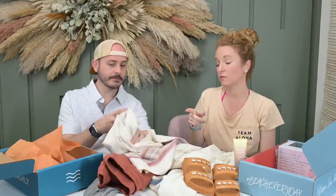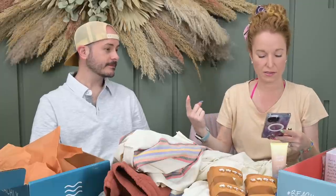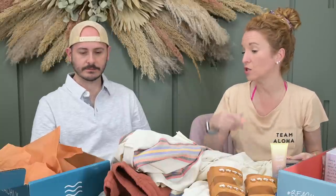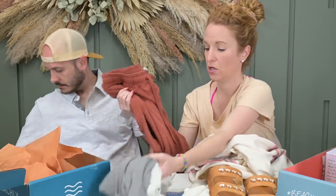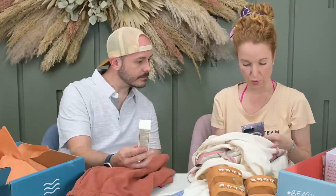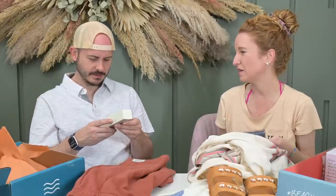Look how cute it looks with your shorts — the colors match. So I feel like for $99, which we didn't even pay because we subscribe annually. On the men's box if you subscribe annually you save $10 per box, so it's an $89 box. You got two shirts, shorts, and sunscreen. The sunscreen looks to be between $20 and $22 everywhere — that's expensive but it's good sunscreen.